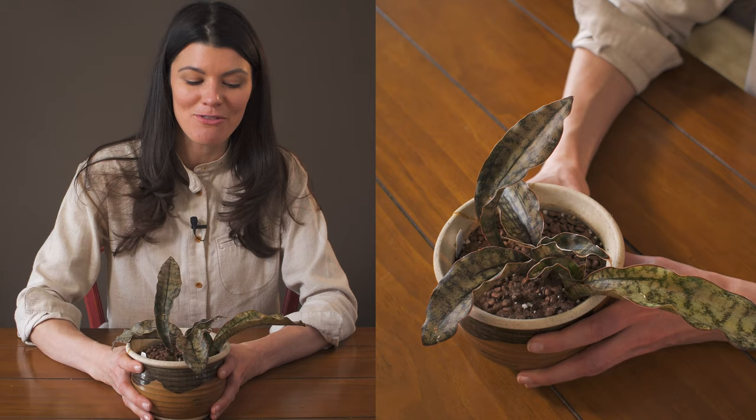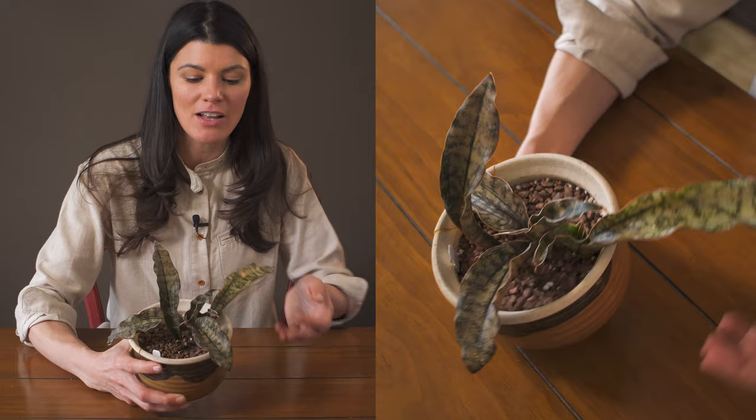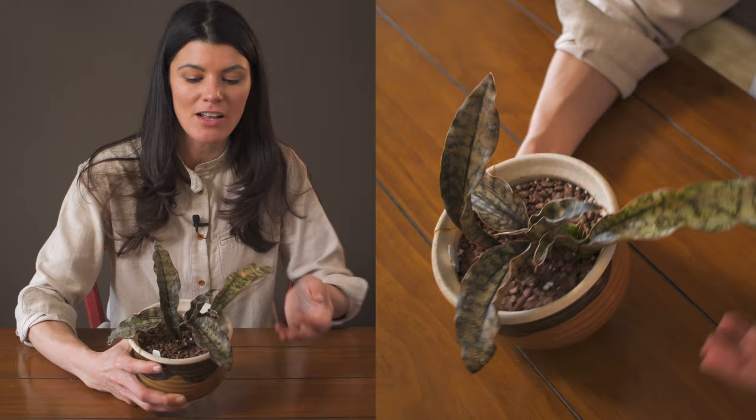Otherwise, I think these are really easy plants and very attractive as a houseplant. And if you can get ones that are this copper tone color, I think it adds a little bit of variation to all the green that you might have indoors.